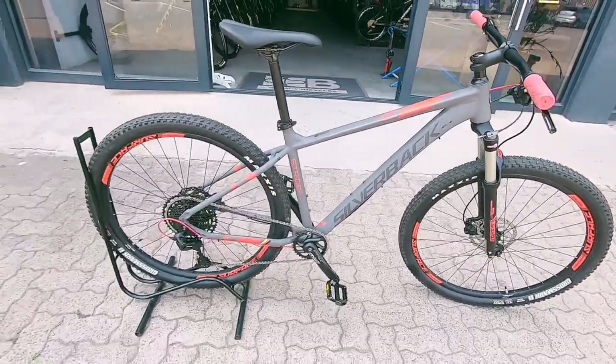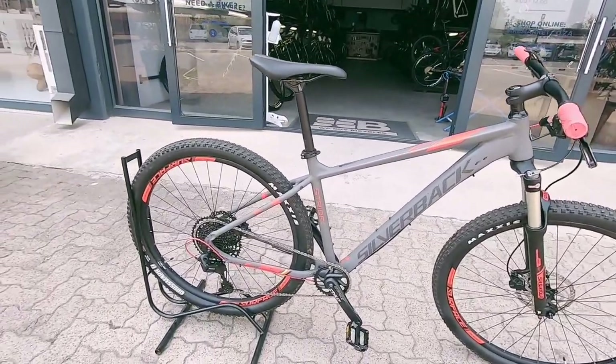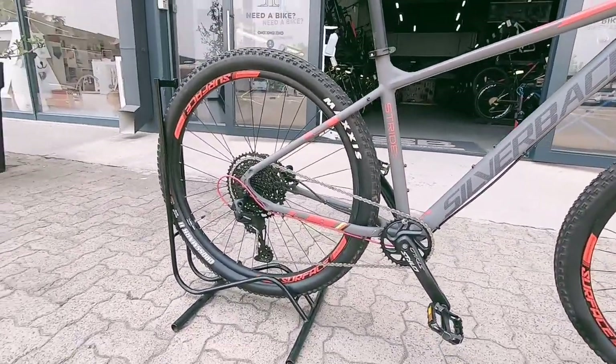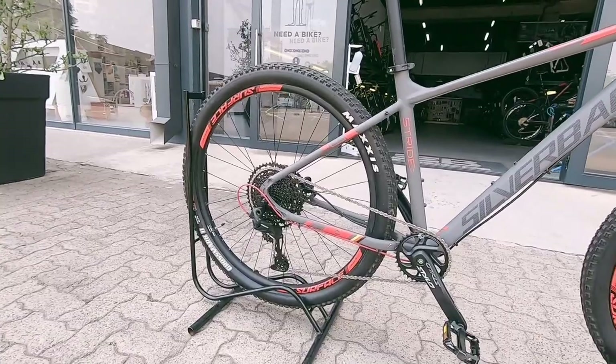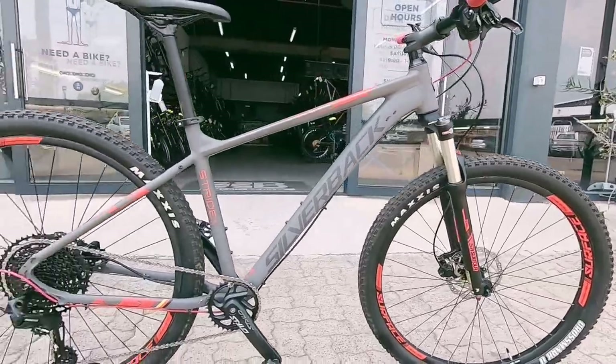We've got the Silverback Stride. It's a perfect little entry-level hardtail. It's aluminium but not too heavy either. Very nice little SRAM SX groupset — that's super nice SRAM technology, nice and crispy and contemporary as well.